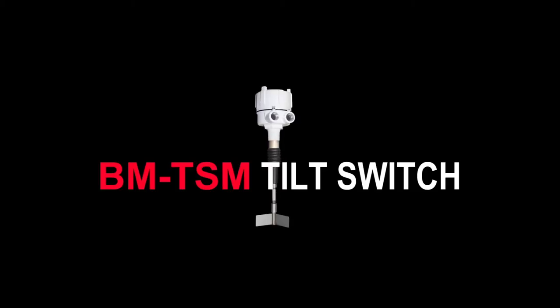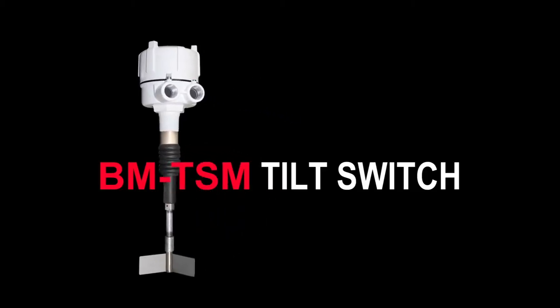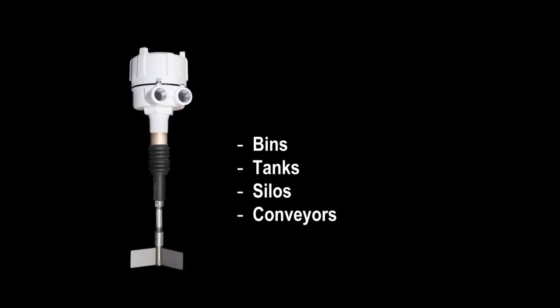The BinMaster BM TSM Tilt Switch is a patented mercury-free indicator used for high-level detection of powders and solids with a bulk density of at least 15 pounds per cubic foot.